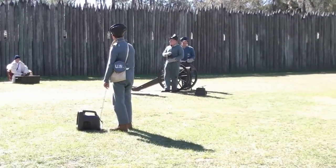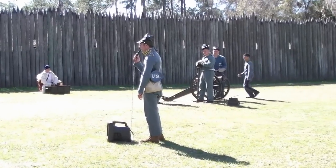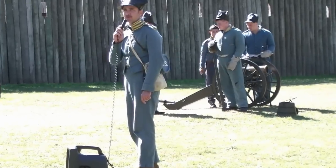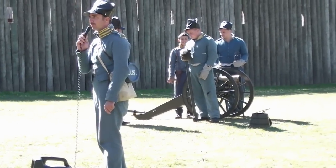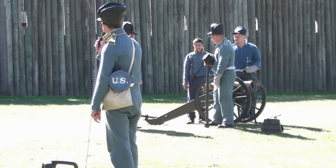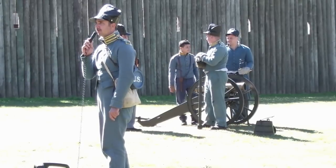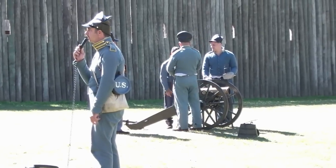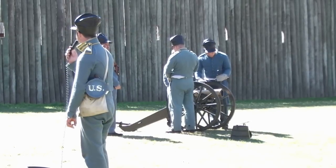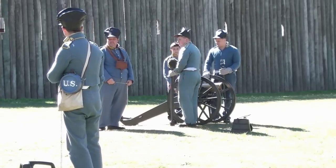The uniforms we're wearing are the US Model 1832 winter fatigue uniforms of the artillerymen. At the outbreak of the Second Seminole War, most of the infantry were out west dealing with the expanding territories. They actually pulled artillerymen out of the coastal forts and brought them down into Florida. Artillerymen of the time period were trained both to act as infantry using infantry tactics, but also in the use of artillery pieces.